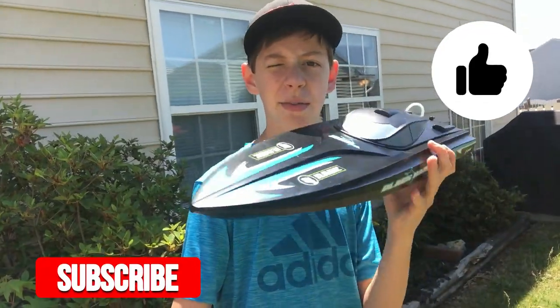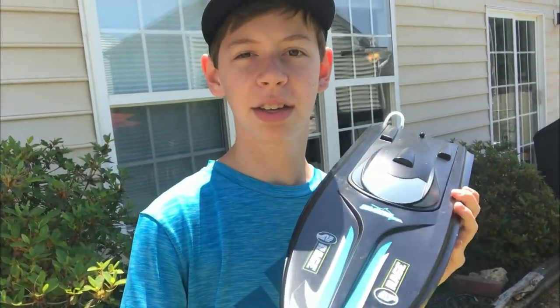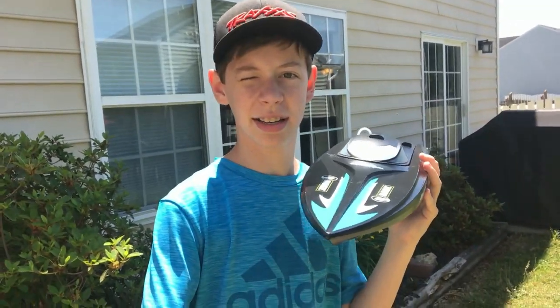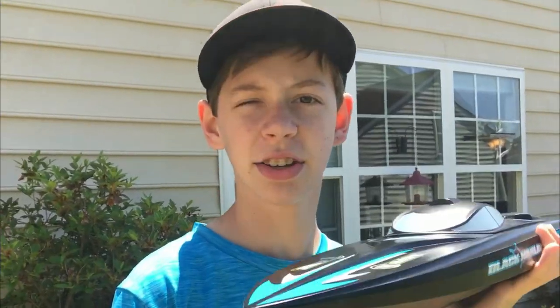I am definitely glad that we got this entire thing on video. We weren't actually planning to make this a YouTube video but now it is. So thanks for watching guys, make sure to leave a like and subscribe. Also make sure you have that tape around the top of the boat — you have to put it on every time that you drive it but it is definitely worth it. Make sure you guys are subscribed so that you can learn about this boat as I learn about it. I hope this video was helpful and I hope you enjoyed it. Speedsters out.